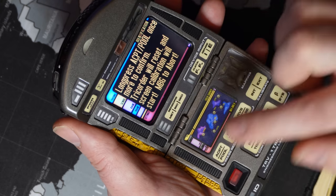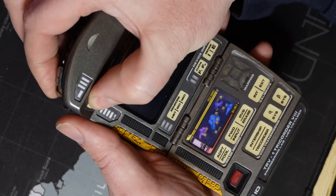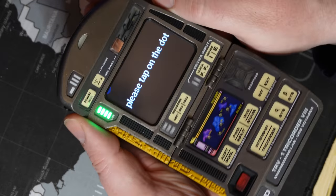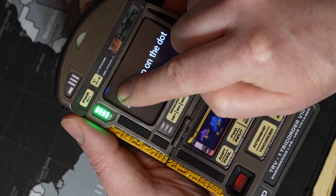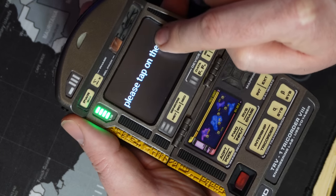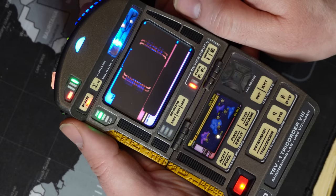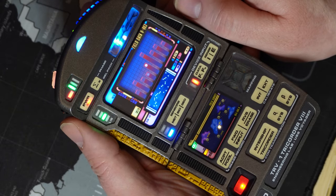When you power it back up, you will be greeted with the calibration screen. As the display is cropped, the first target is just above the top edge of the display — press as close as possible to the target. For the other two targets, you can press as normal. The screen configuration will now be saved to the SD card and you can use the tricorder as normal.